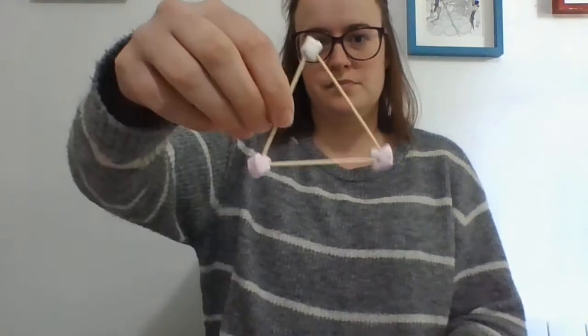Now I wonder what other 3D shapes I can make. Again, let's start with a 2D shape — let's make a triangle. How many sides do I need for a triangle? Three. So I need three cocktail sticks. How many corners? Three. So three marshmallows. Pop them together. Triangle!